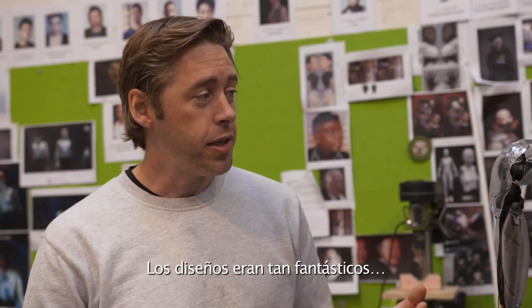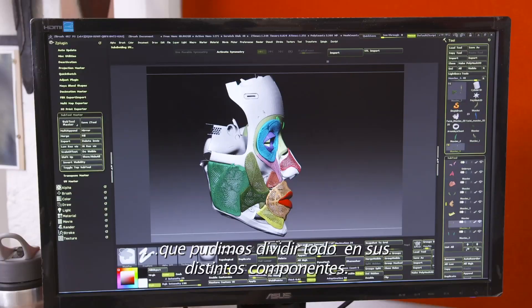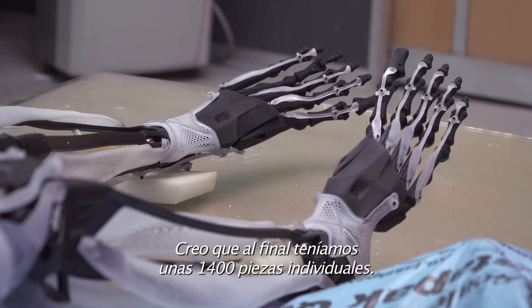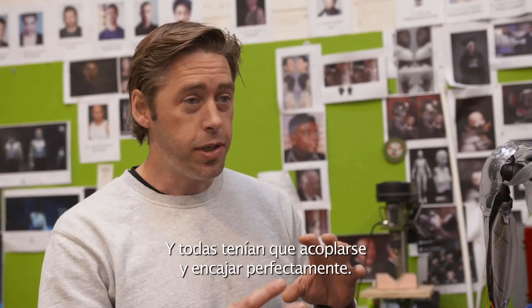Because we had such fantastic designs up front, we were able to go through and basically break this down into all its different components. There ended up being about 1,400 individual pieces, and they all need to mesh together and fit together perfectly.